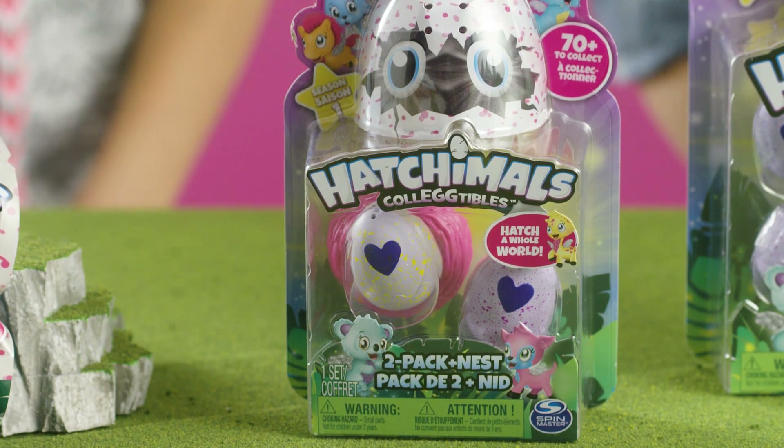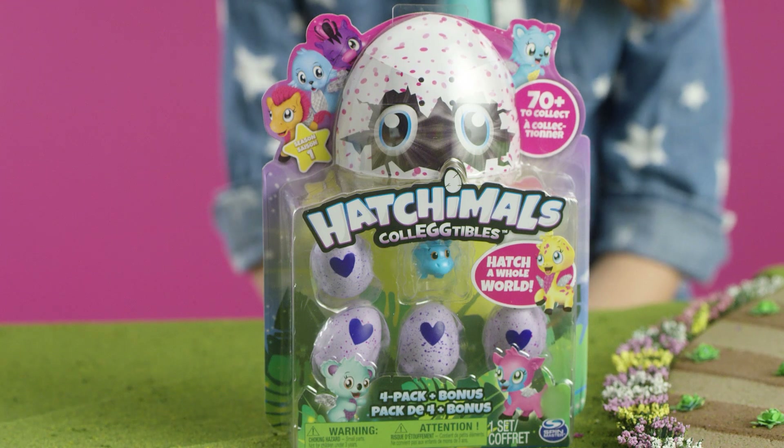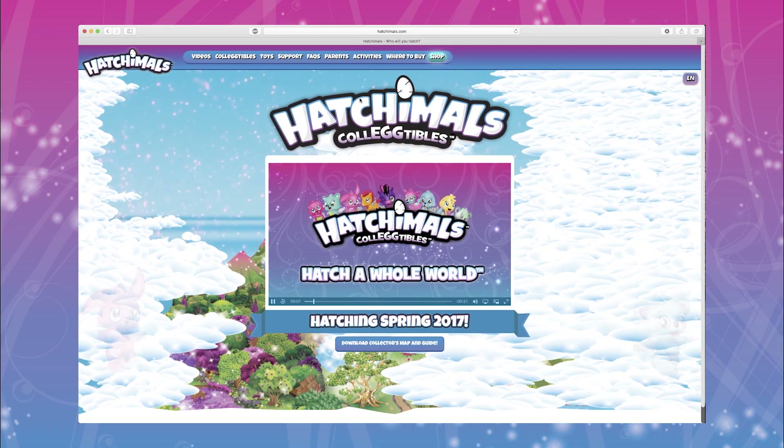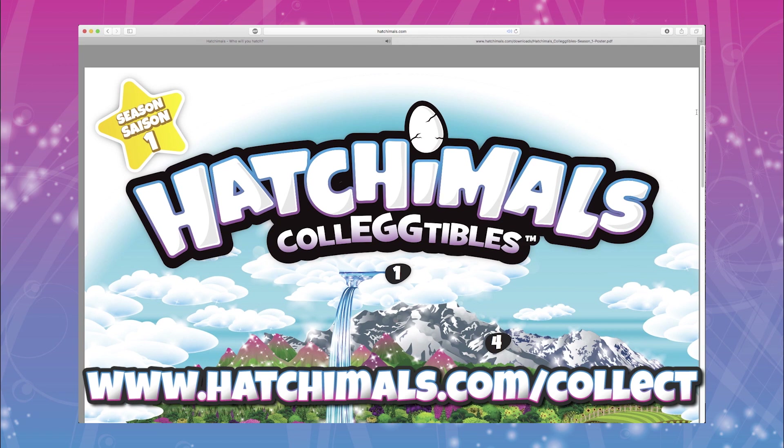The map and checklists come with the two-pack plus nest and four-pack plus bonus. If you didn't get a map and checklist or lost yours, no problem! Ask your parents to download and print a new one at hatchimals.com slash collect.